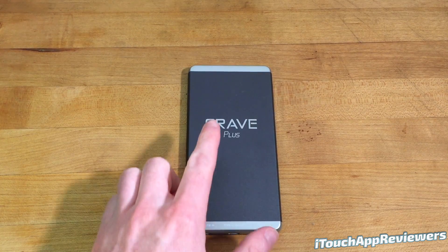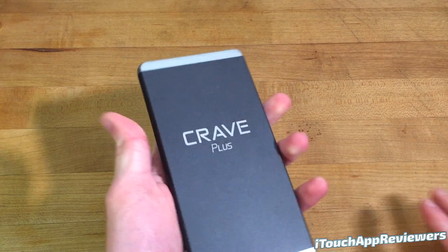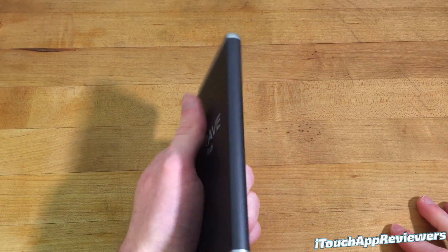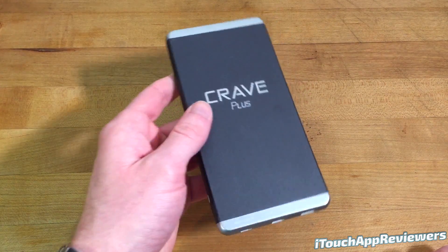In this video I have a quick product review for the Crave Plus backup battery for pretty much any device that you want. So let's take a look at this thing itself. It is very thin as you will see. It's about the size of like an iPhone 8 Plus, maybe a little bigger, but it's very thin. This is a 10,000 milliamp hour, 38 watt hour battery, so you've got a lot of juice in here in a very small form factor.